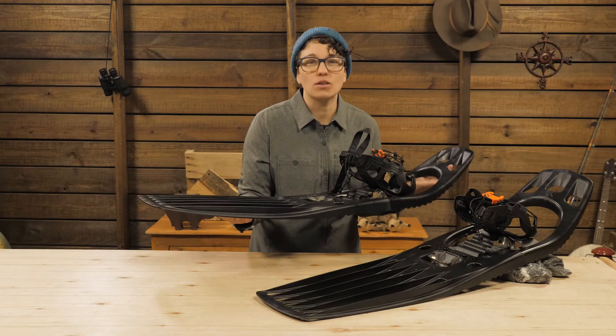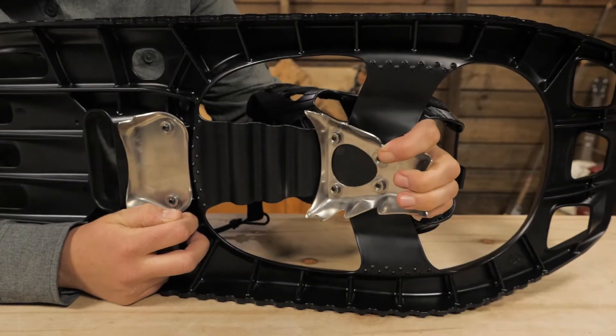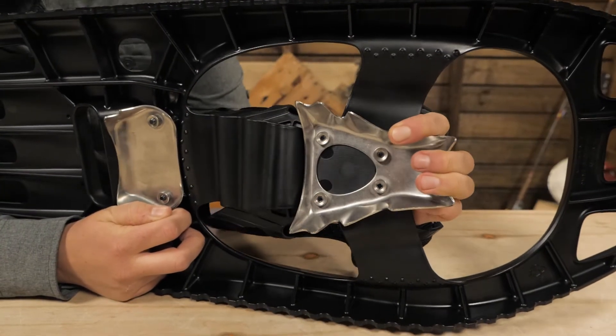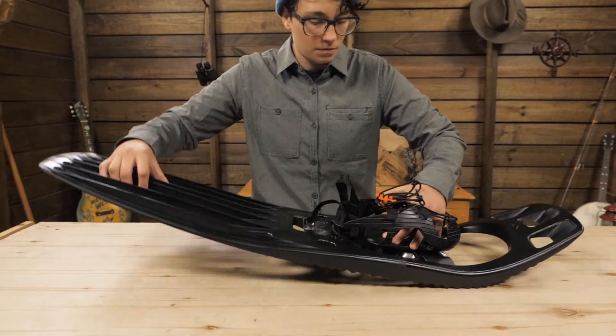Side-hilling can be the worst when you are wearing long snowshoes because you feel unbalanced. But this hinge solves that with a forgiving flex that restores balance. The molded frame has a lifted nose and a lifted heel.